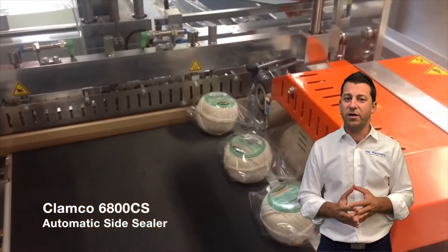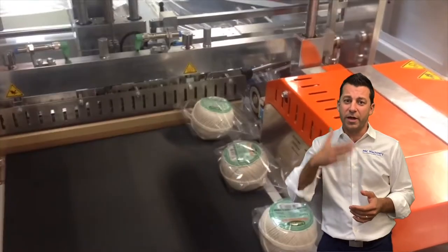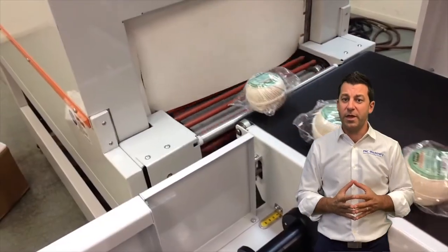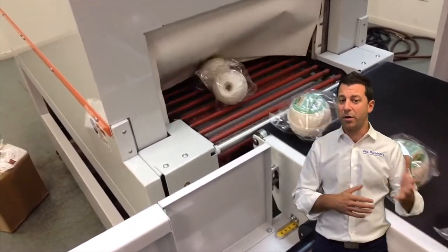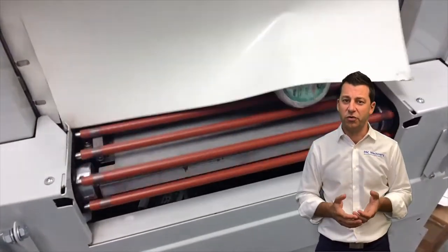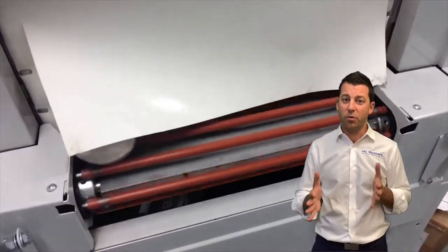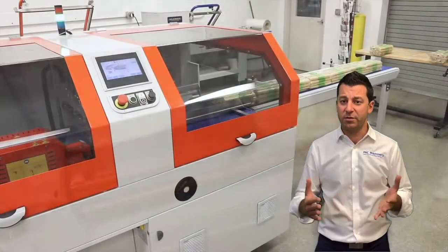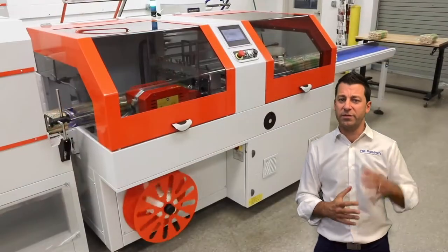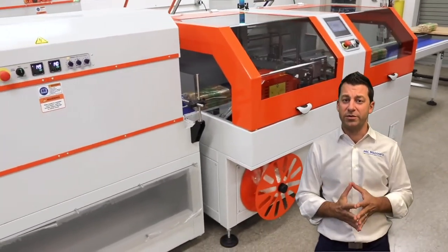Next up from that are the 6800 side sealers. Side sealers are really cool because it's basically just a bar that comes down, and then a side seal that can make products of various lengths. It detects the product going inside so it can make the wrap to length, minimizing changeover. As long as you keep the width consistent, a 6800 side sealer will work great. It's available in a variety of different sizes for larger products and is significantly faster than an L-bar sealer.